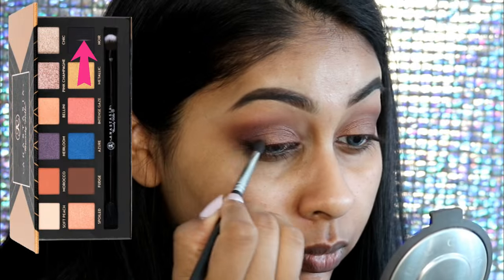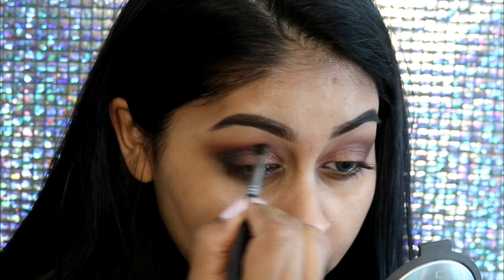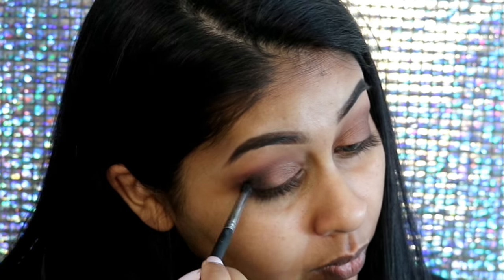Taking my first brush that I use for my setting eyeshadow shade, I'm just blending the edges. I also grab Noir from the Anastasia palette just to deepen the outer V corner a bit, because I really wanted that to be defined.